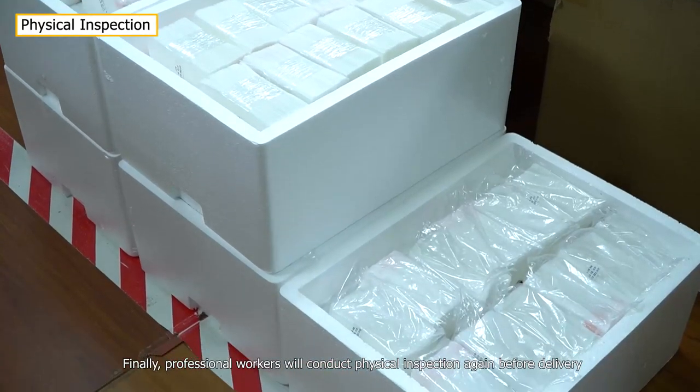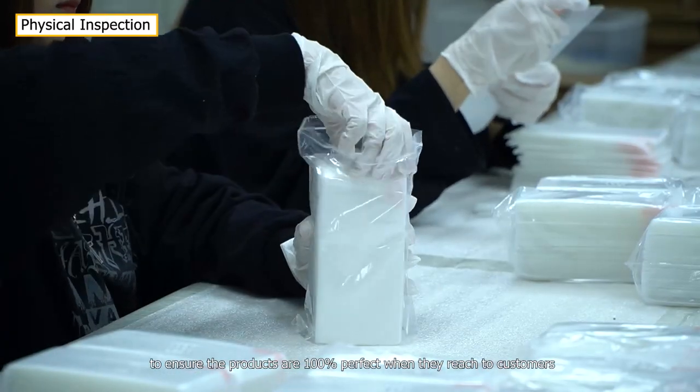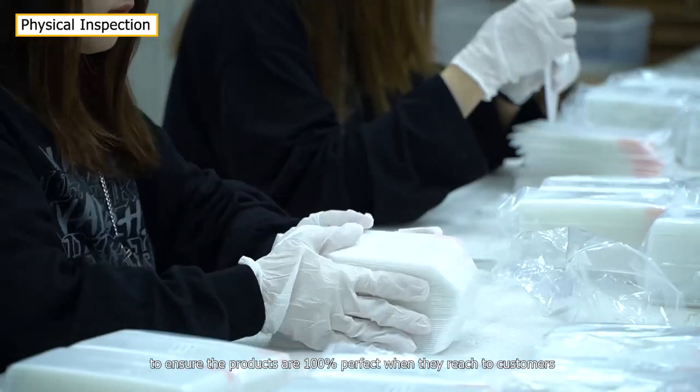Finally, professional workers will conduct a physical inspection again before delivery to ensure the products are 100% perfect when they reach customers.